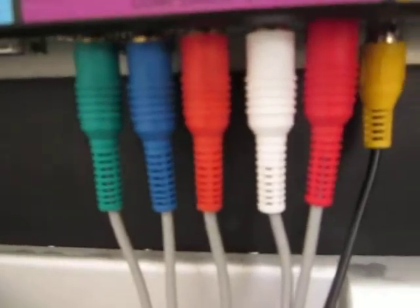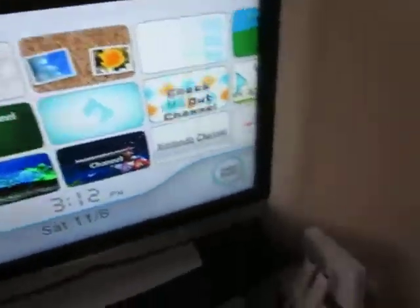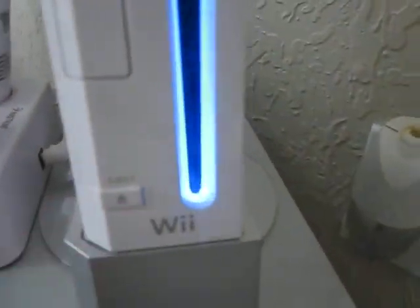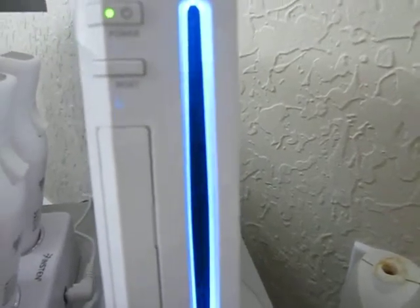My Wii component cables actually upscale the picture to 480p instead of 480i. This is not an HD console. Here's the really cool blue-lit slot-loading tray, and the reset button, power button, eject button — let me just do some eject action right here.